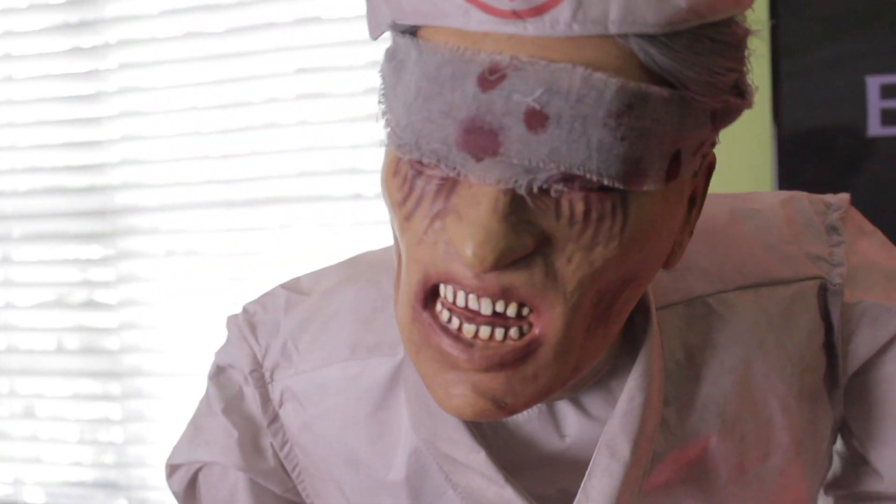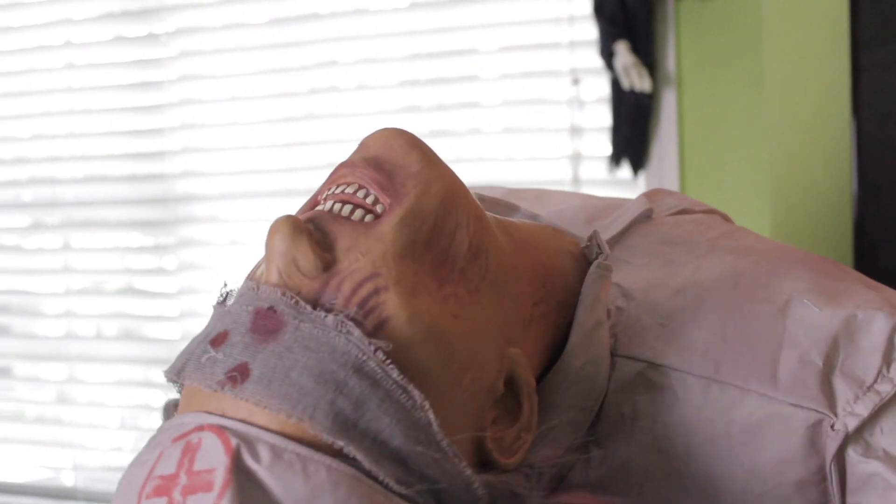There are so many positive things that I could say about this animatronic. Miss Mercy easily is in my top five Spirit animatronics of all time. She is so creepy. The audio is amazing — it doesn't get annoying, it's sinister, it's gross, it's disturbing. The way she moves is unnatural, and I love that about this. She looks the part, she sounds the part, and she looks like she's made great.